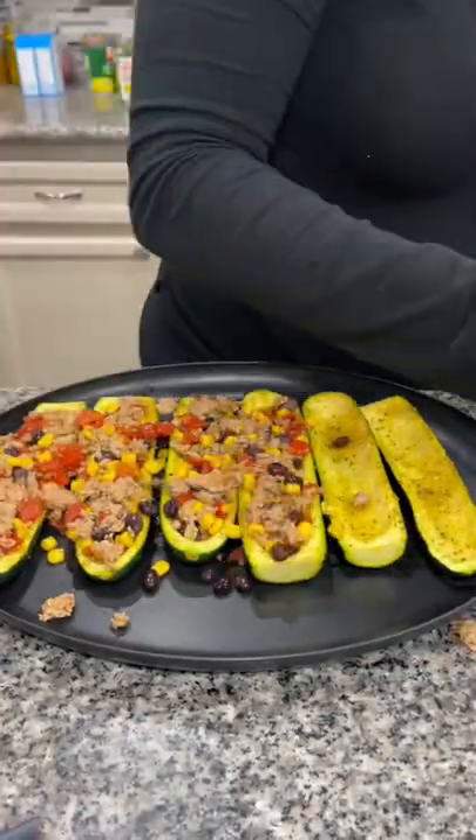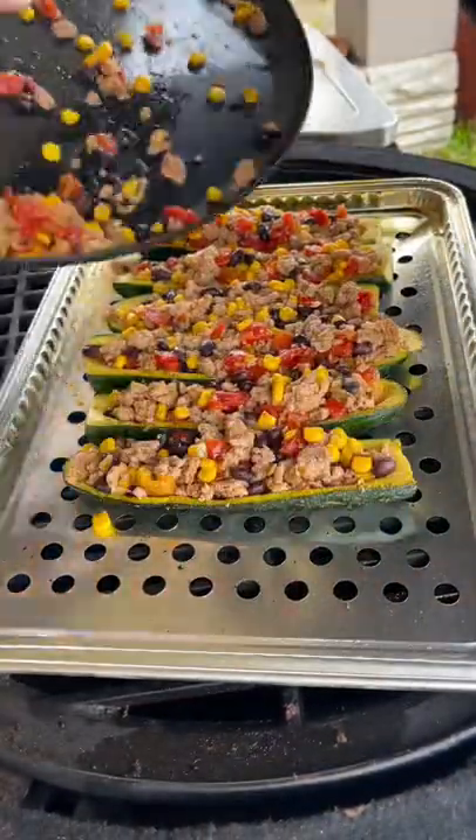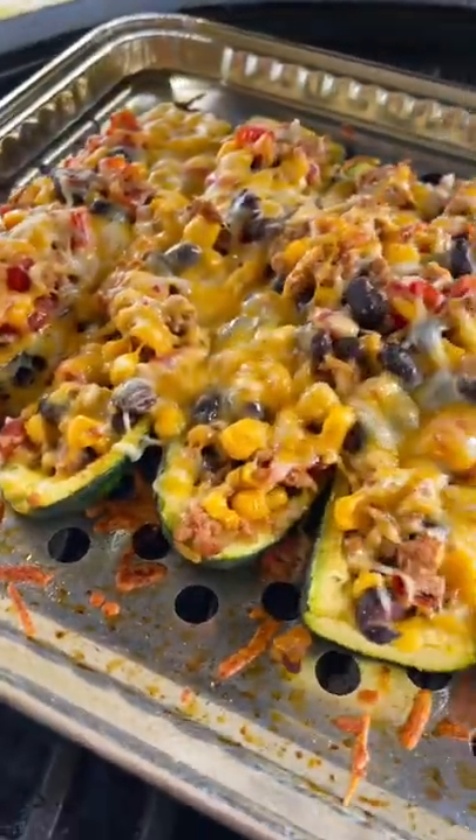Stuff your zucchini boats full of that mixture. Then back on the grill they go at 375 degrees — top them with some shredded cheese and cook for about 10 to 15 more minutes, and you have this incredible healthy dinner.